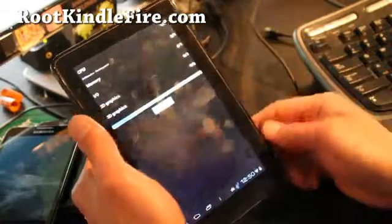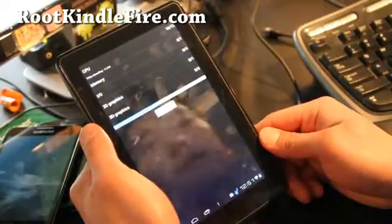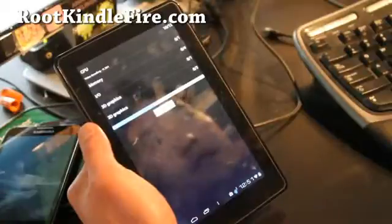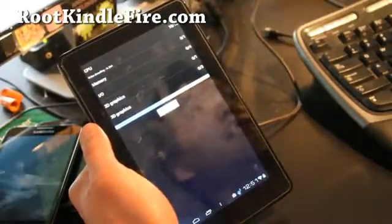The touchscreen's a little bit unresponsive — that's probably from the ROM, but this should get better. This is the preview, and for those of you who want to try it, I highly recommend it.